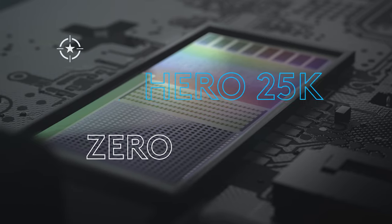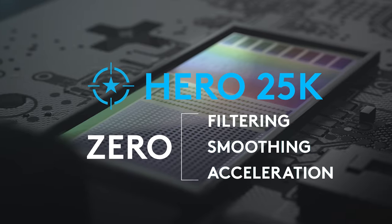All versions of G502X include our Hero 25K sensor with zero filtering, smoothing or acceleration, all while being incredibly efficient with energy consumption.